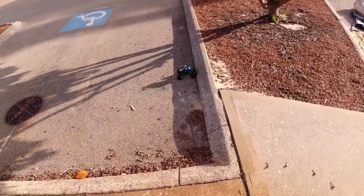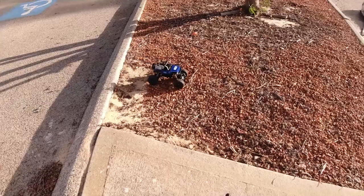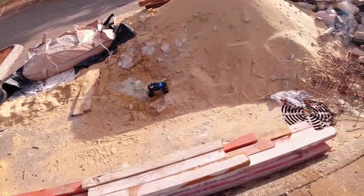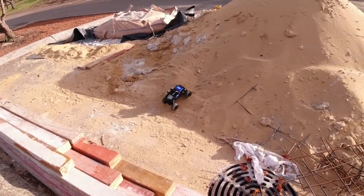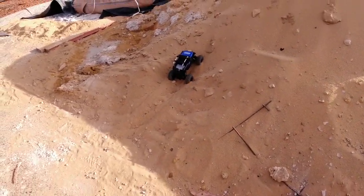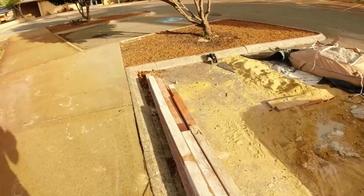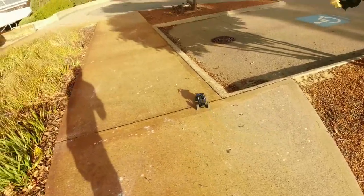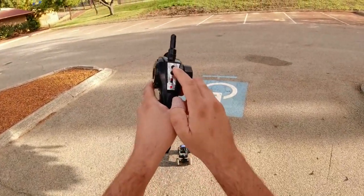So you can get up steep curbs — it's not too bad, and these curbs are pretty steep. Not a problem. It tipped over there but brought itself back. Let's see how it goes in sand — it's like they're doing a bit of construction here. It probably will get bogged down in the deep sand. It does have a bit of climbing ability though.